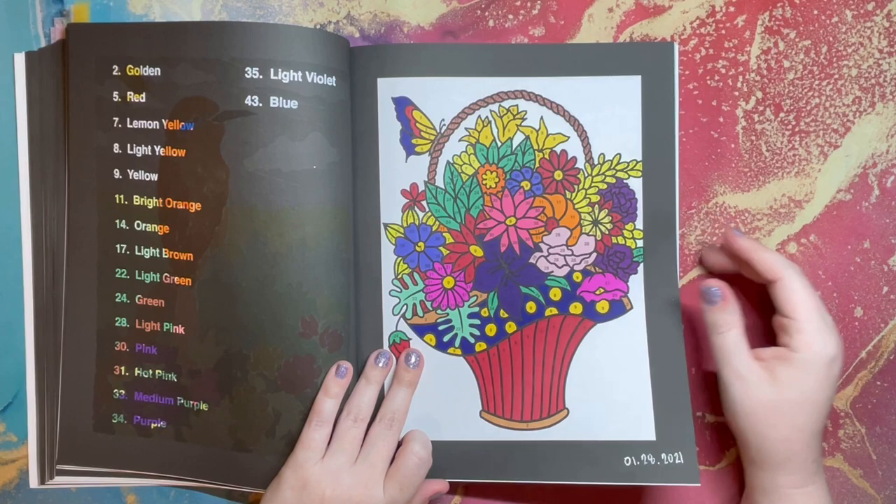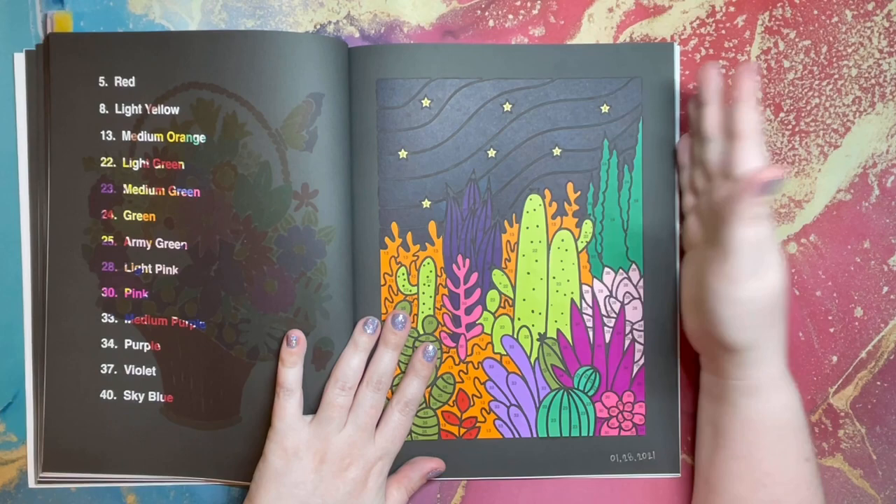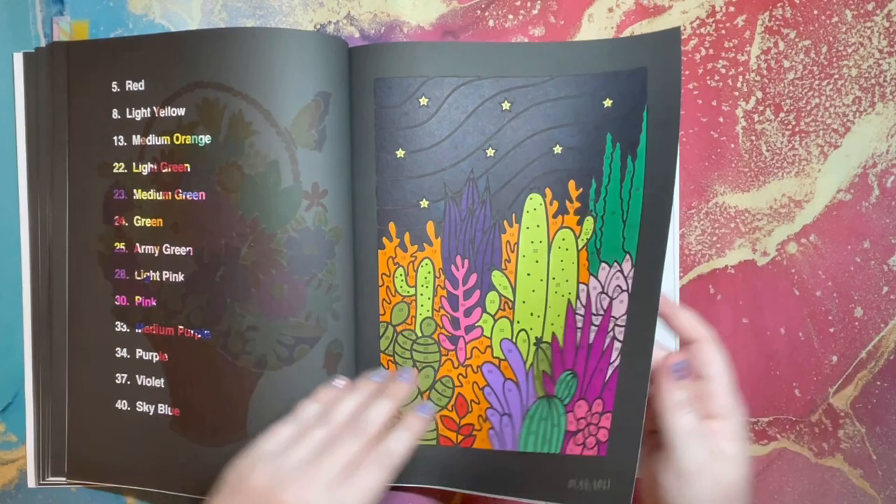This orange bird. This flower basket. And then this one — this was the only other one where I feel like I changed the color. The sky was supposed to be a light sky blue, but because it had stars, I colored it more of a navy color.